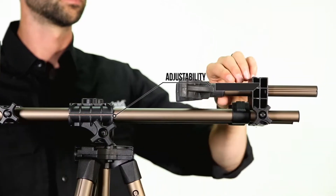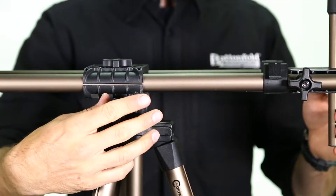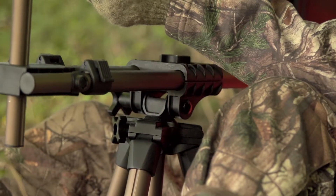The front and rear forks fully support any weapon, bringing bench rest stability to the field. The cast aluminum hub provides tension, adjustable rotation, and tilting for fast and precise target acquisition.